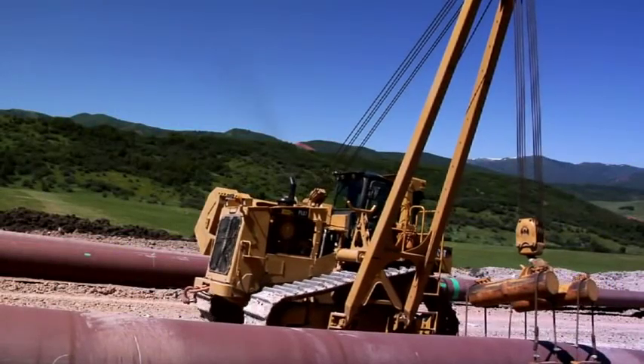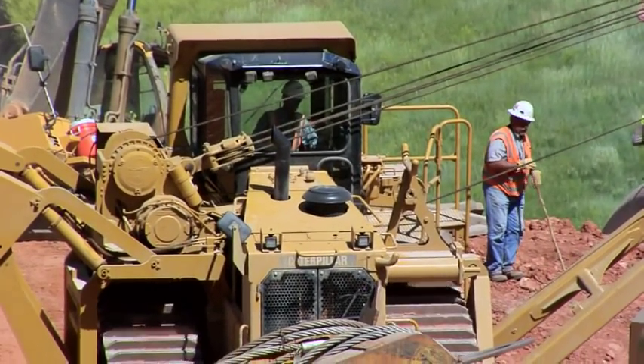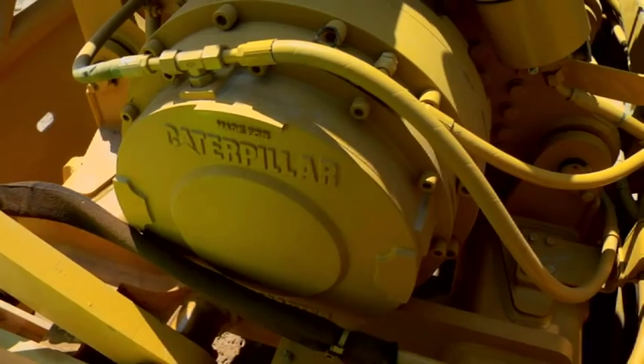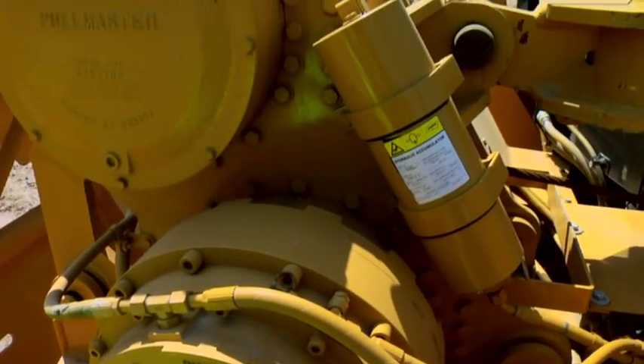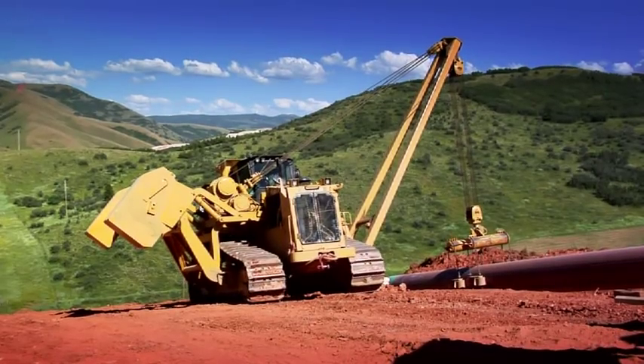The CAP PL83 and PL87 pipe layers feature improved hydraulics that offer greater response and more precise control. A new heavy-duty winch works with the updated hydraulics for greater machine productivity. Ease of operation is enhanced as well.